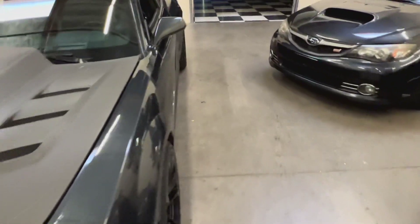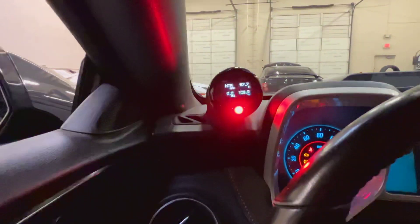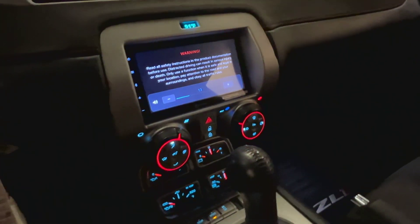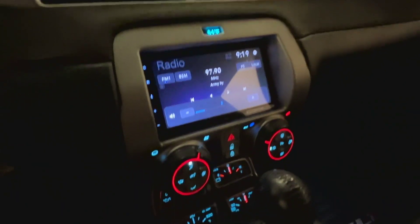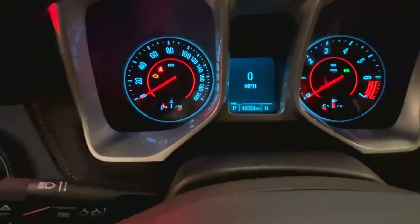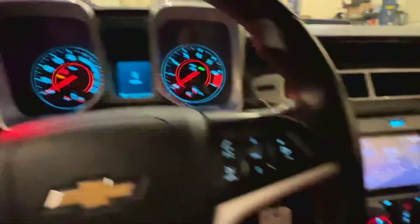Jumping into the interior real quick — it's got some upgrades in there as well. It's got this really cool Innovate gauge that will actually show you your AFR, your ethanol content, and your intake temps. There's also an aftermarket radio. The speakers don't put out sound very well, but this thing is so loud you can't really hear it anyway. This car also has a new battery. We're right at 48,294 miles — so a bit less than 49,000. AC works good, heater works.